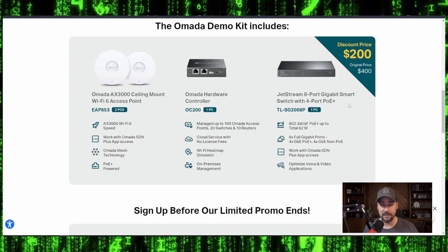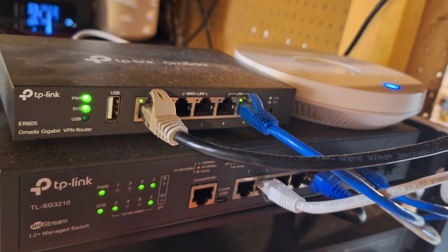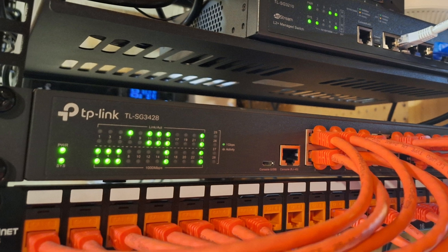You're still saving $50 buying the bundle like this. Really, for $200, this is a no-brainer. The controller is about $100, the switch is around $100 as well give or take, and the access points are like $120 apiece.